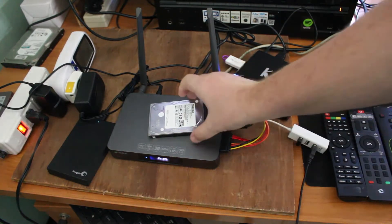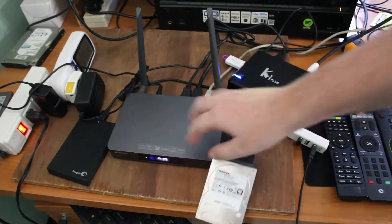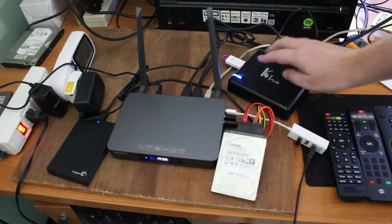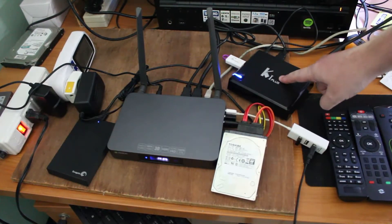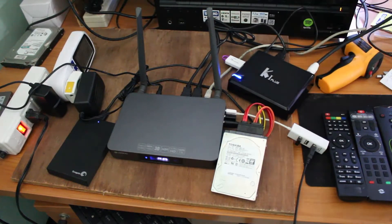I've connected a SATA hard drive to the device, and a USB hard drive as well, but I'm not going to use it. For HDMI input, I'm using the K1 Plus with DVB-T2 and DVB-S2, and I will input the video feed into the HDMI input.